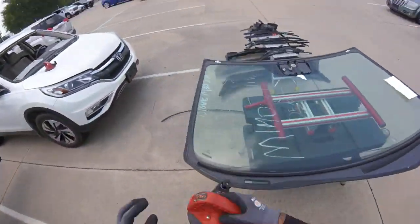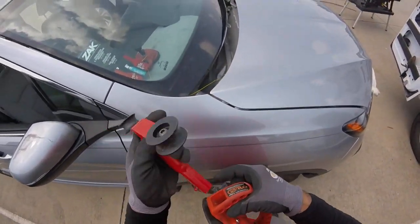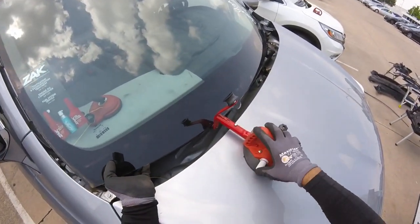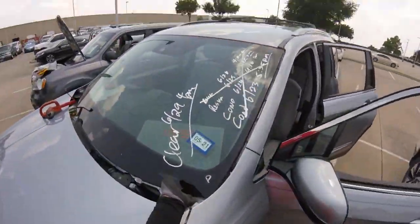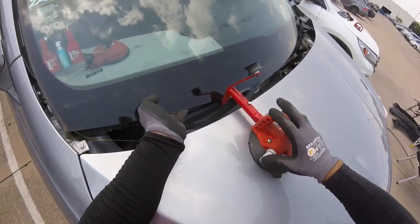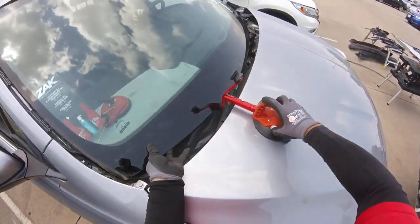We're going to use another suction cup. Remember, the bend has to go up, not down. People set it like this — I repeat, this is not right. You touch the hood like that. This one is the right way — always the same. Remember this sits a little higher because we took the molding on the bottom, so we need this spot because the molding will pull it out. That's the room you need for the molding — don't forget it.